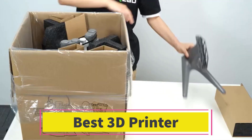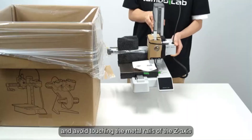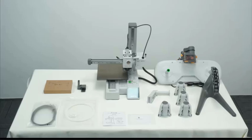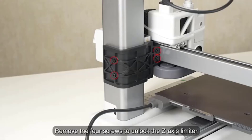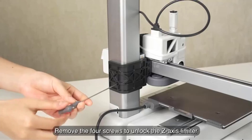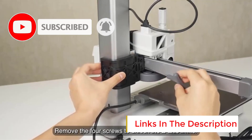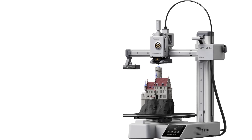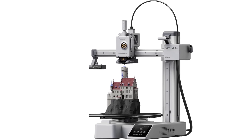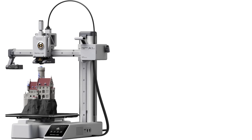Number 4. Bambu Lab A1 Mini. The Bambu Lab A1 Mini is a compact, high-speed, multi-color 3D printer designed for ease of use, precision, and quiet operation. It's an ideal choice for beginners, hobbyists, and makers looking for a plug-and-play experience. One of its biggest highlights is multi-color 3D printing support, allowing users to print with different filaments seamlessly. The full auto-calibration feature ensures perfect first-layer adhesion, while active flow rate compensation dynamically adjusts extrusion for consistent, accurate prints, eliminating manual fine-tuning.